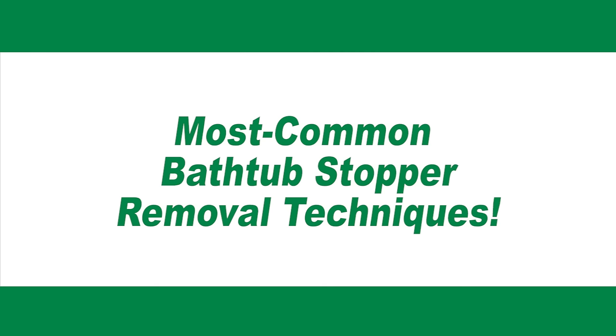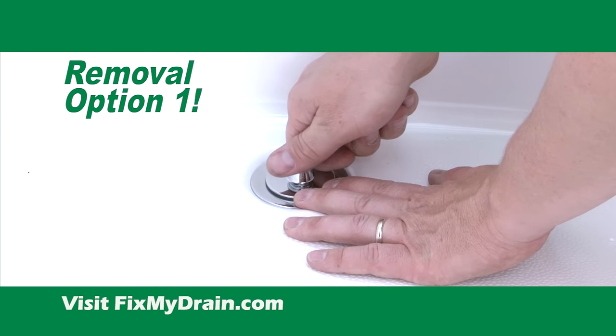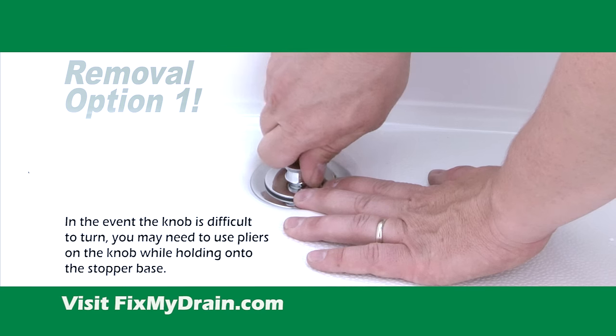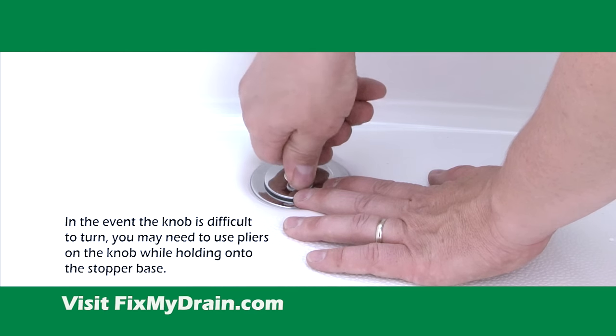The most common bathtub stopper removal techniques. Place the bathtub stopper in the closed position. Then begin removing the bathtub stopper by turning the knob in a counterclockwise motion.